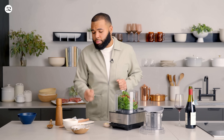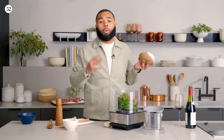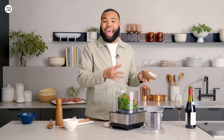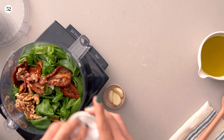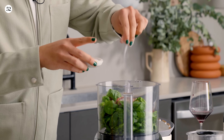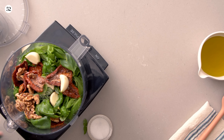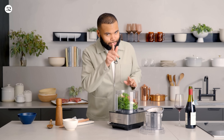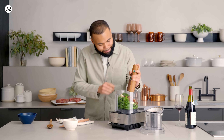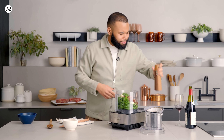I'm going to add some walnuts. Classically for pesto people use pine nuts, but I love the mild flavor that walnuts add. A little bit of salt for flavor, some peeled garlic cloves — I love garlic, so if three isn't enough for you, you know what to do — and then some ground black pepper.